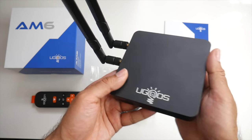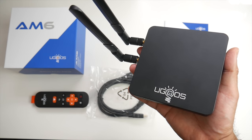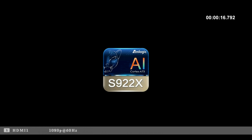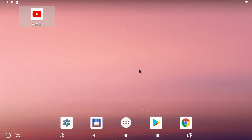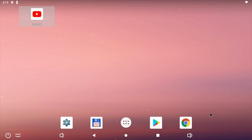Without further ado, I'm going to get this little beast hooked up to my TV and capture card to find out exactly how good it performs. First, I ran a boot-up speed test and this TV box took exactly one minute to fully load the home screen from a cold start. Here is the home screen — a full Android version 9 desktop setup as you would find on a tablet, and you do have your drop-down status menu, which many people find very useful.